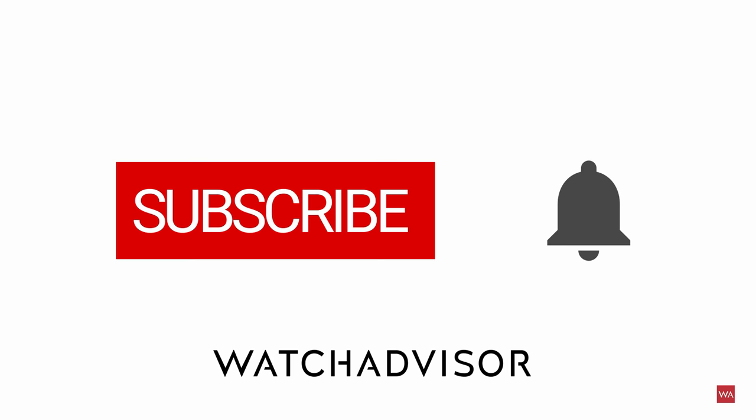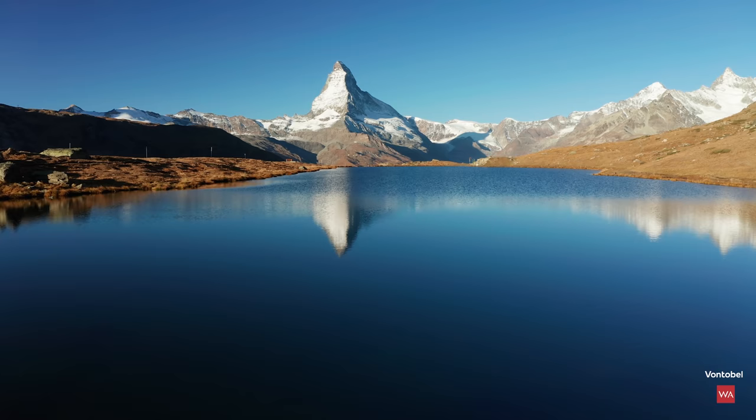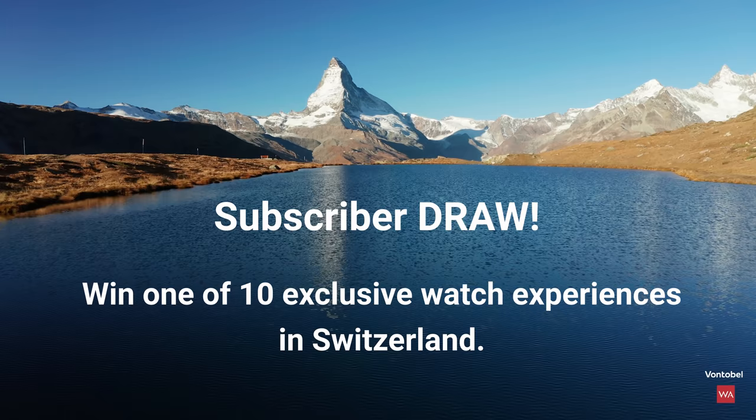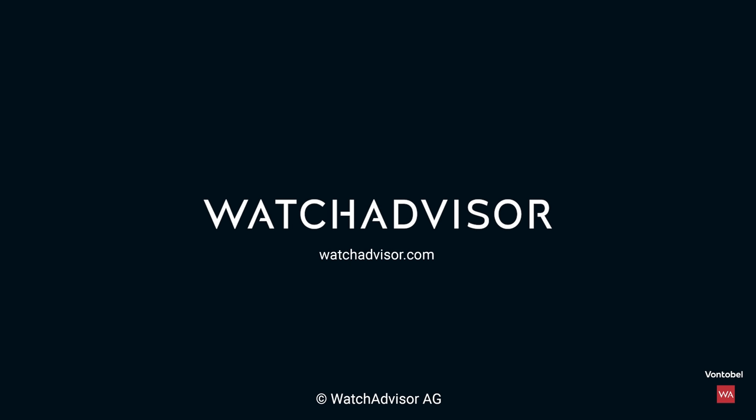Subscribe and hit the bell to get our latest notifications. New subscribers with an activated notification can win a watch manufacturer trip to Switzerland. Together with our partner Fontobel, we give away 10 all-inclusive trips worth a total of 50,000 Swiss francs. More details on watchadvisor.com — register there to double your chances to win.